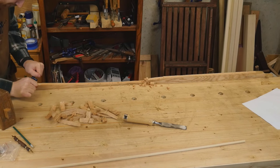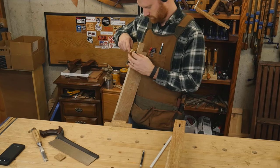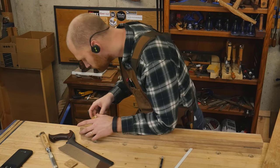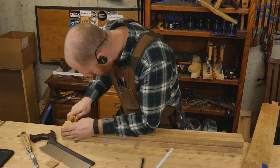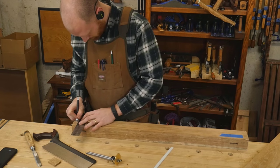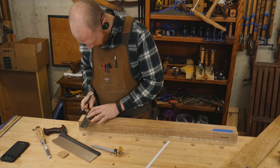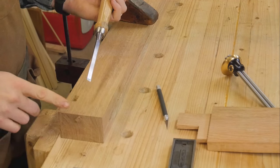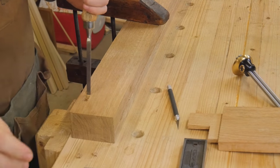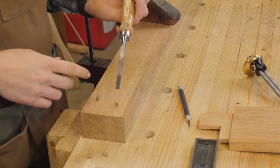With the two stretchers done the way I want them, I can transfer the measurements from the tenons to the legs so I can make the mortises. This took a lot of thinking because the tenons are thicker where they go into the leg and thinner where they come out the other side. Since it's a through tenon, it has to be a perfect hole on both sides.